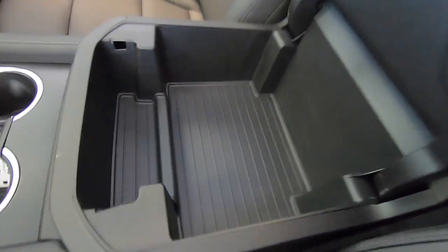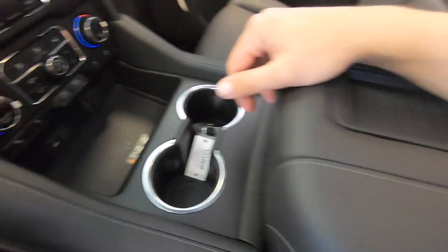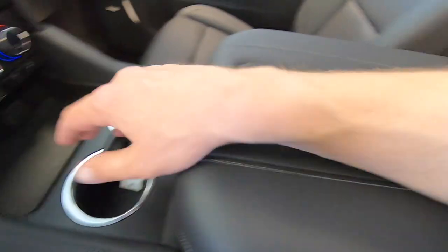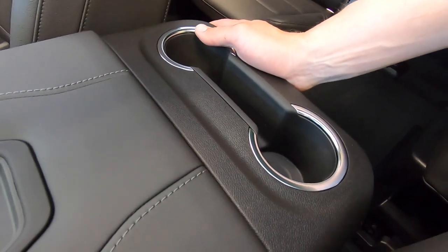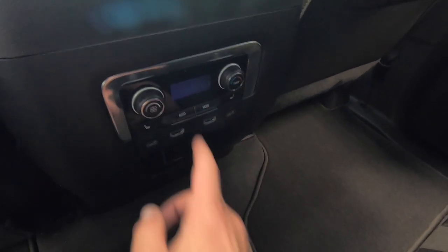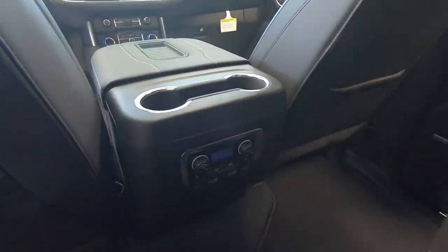All Tahoes and Suburbans are going to have a center console like this. You can open it up for storage inside. In some models you have your wireless charging pad here, a couple of cupholders up front, and cupholders in the back. When you're in the back seat you also have controls for your climate, heated seats, USBs, and in this case HDMIs for your media players.